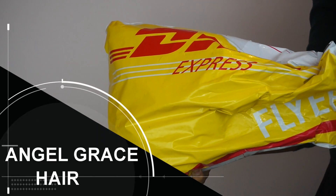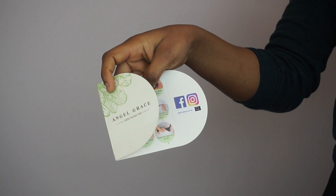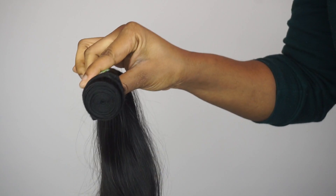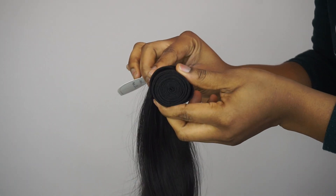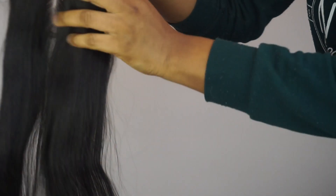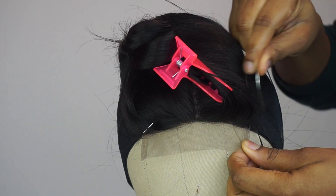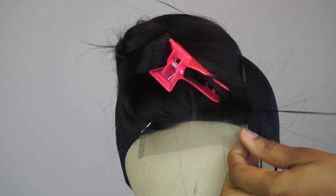The hair I'll be using for this video is from Angel Grace Hair Company. I'm gonna go ahead and show you guys what the bundles look like. This is what the closure looks like. I went ahead and made a wig — I briefly showed you how I made it, but if you want a detailed tutorial on how to make a wig, I'll link that in the description box below.